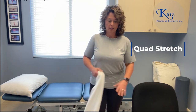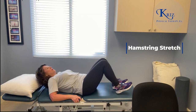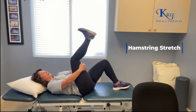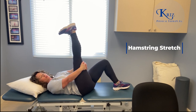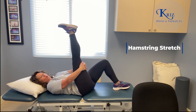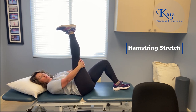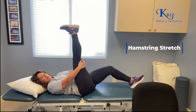The next stretch that we stereotypically give people is your classic hamstring stretch, which the easiest way to do it is to lie down, grab on back behind your leg, and straighten it as best as you can. You can flex your foot or keep your foot relaxed and hold it here until you feel that stretch in the back of your thigh. Hold for 30 to 60 seconds. The opposite leg can be bent or it can be straight — either way.